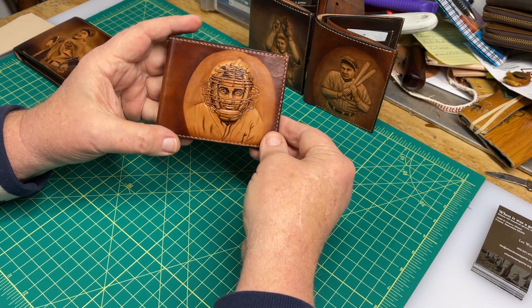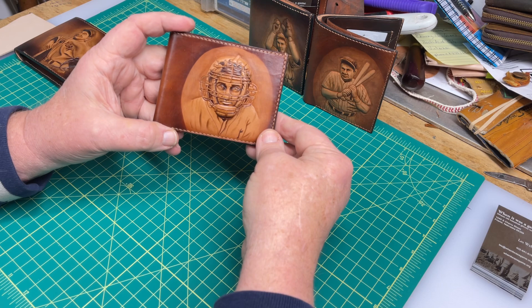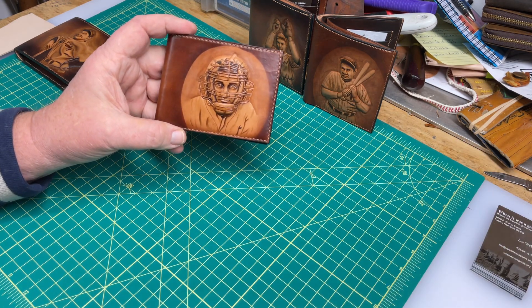Stop by our website today, take a look at all of them. We've got several. www.whenitwasagame.org. Have a good day, thanks for stopping by.